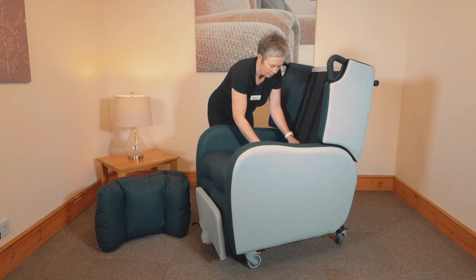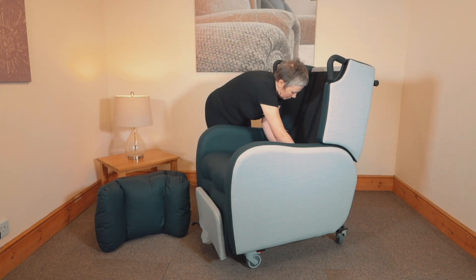The chair also features lockable castors and an adjustable foot plate. The Boston is made to order and made here in Great Britain.